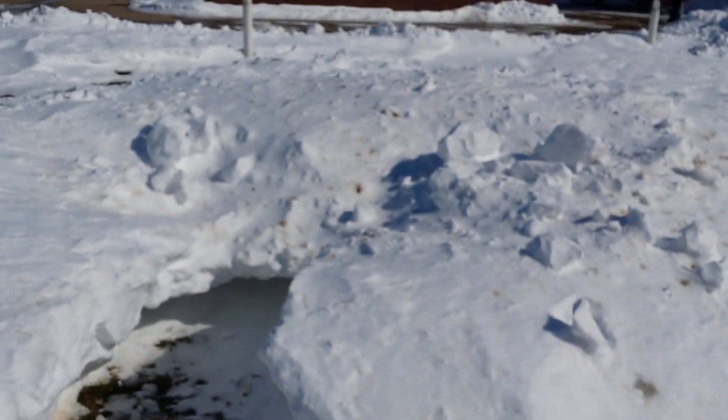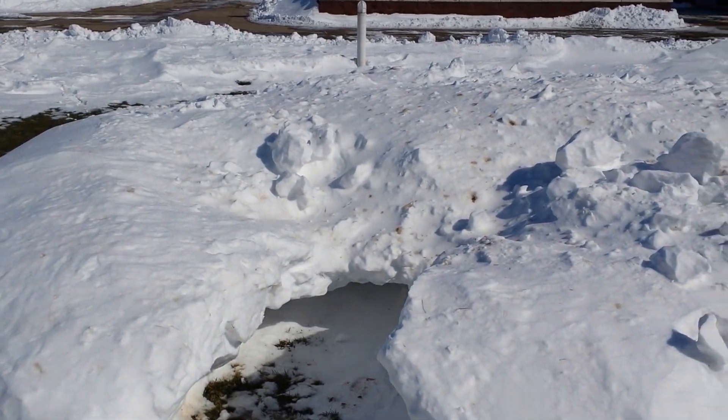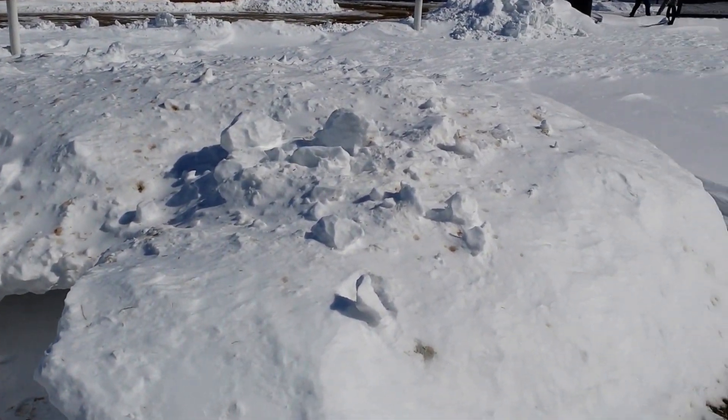Backing out here — it's significantly melted, but still pretty cool. And we'll go on to the third.